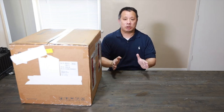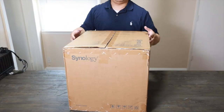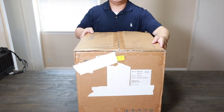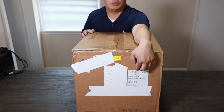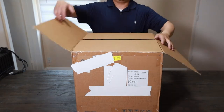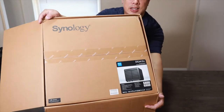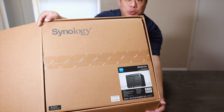Let's open up and take a look at what's inside. You got a nice little box over here, shipping tags, nice sturdy box. It's stated DS2419 Plus. You open up, you see this nice big tag. It's a big unit.